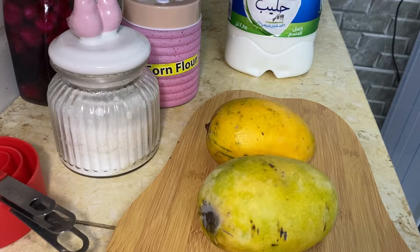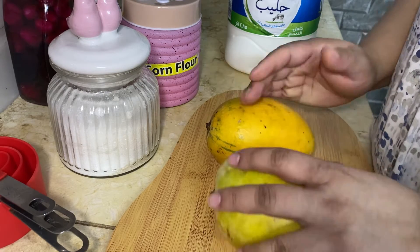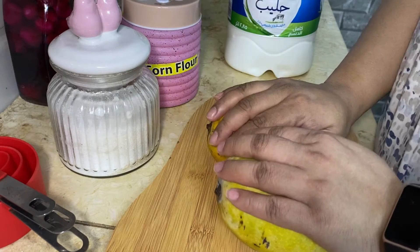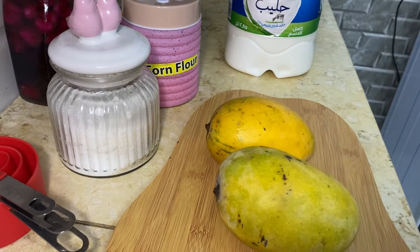First of all we will peel the skin of the mango, then cut it into small pieces, and then we will blend it with sugar and milk to make a pulp. So let's do it.